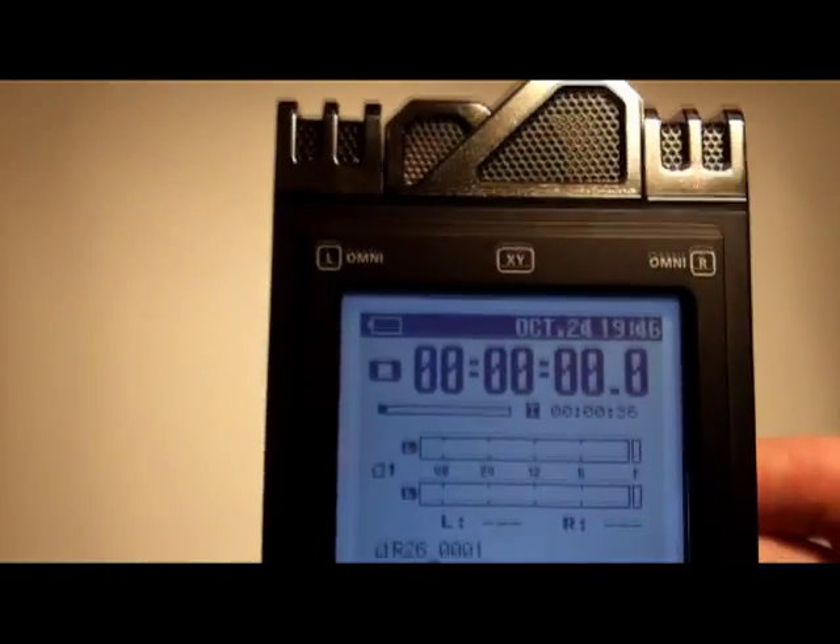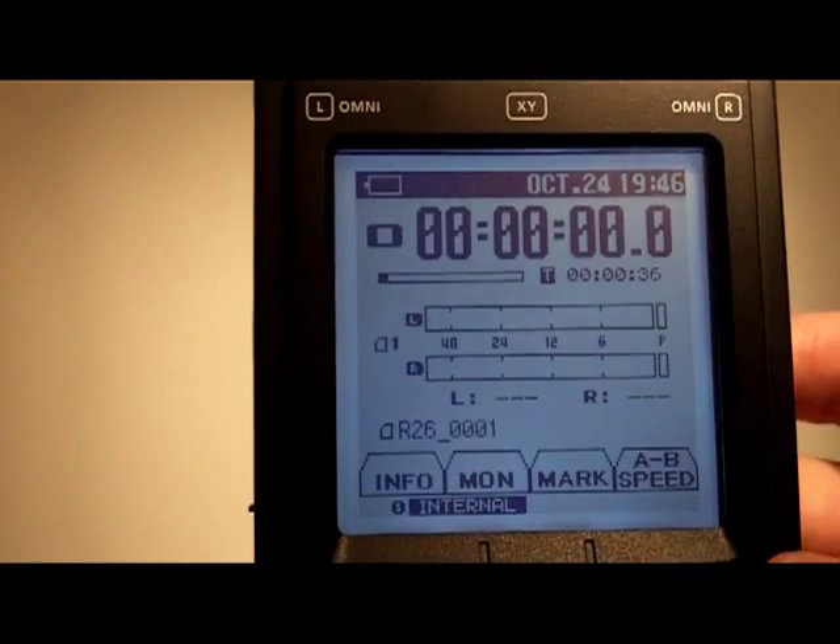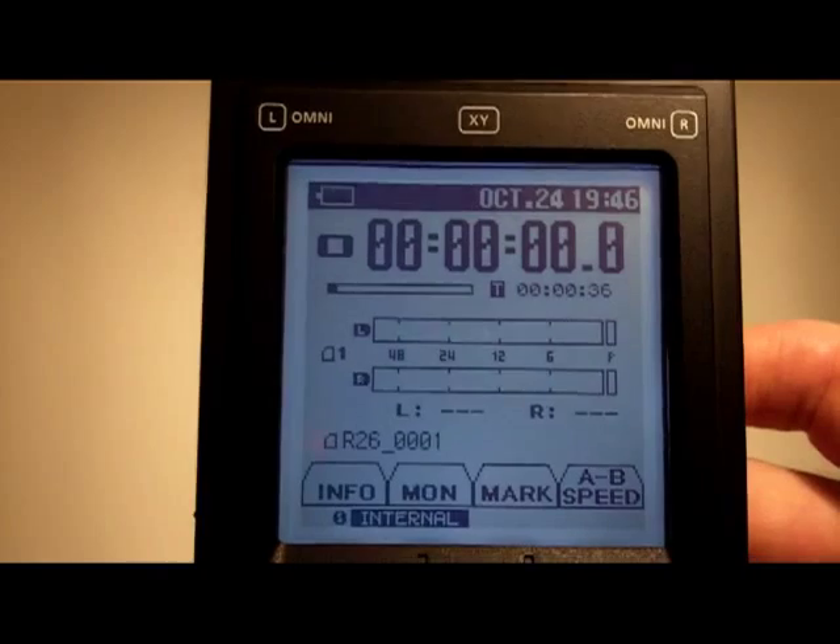Mainly what I'd like to show you is some more of the menu system to give you an idea of how you can control the multiple inputs.